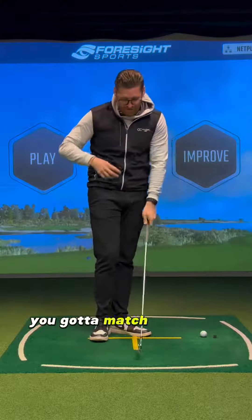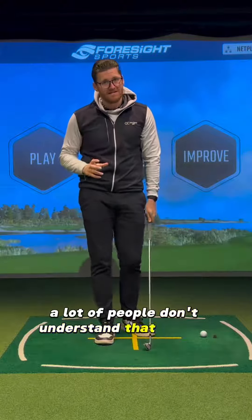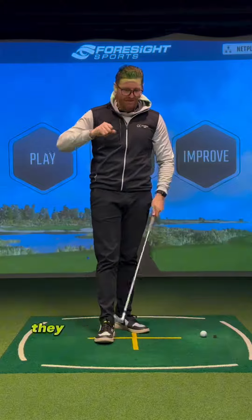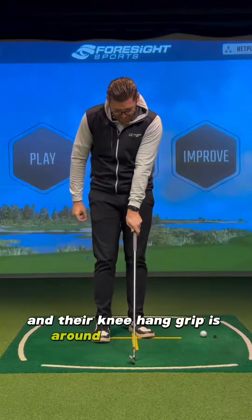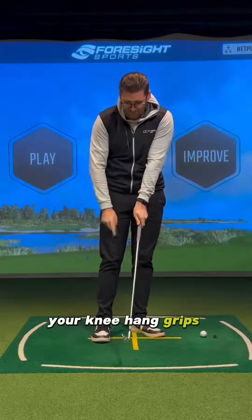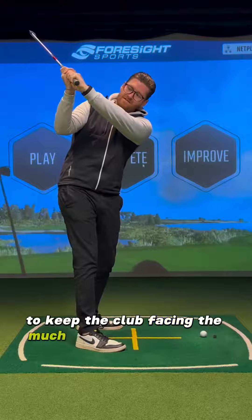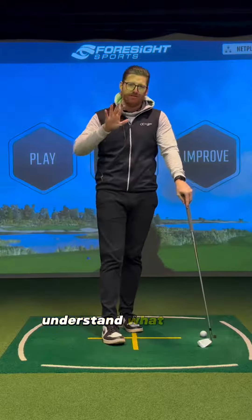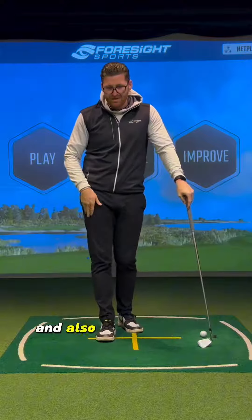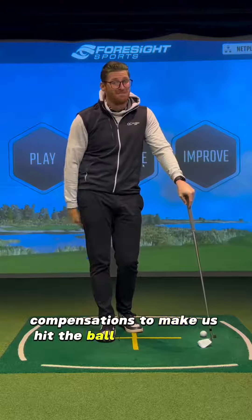You've got to match your grip type to what your wrist conditions are doing — a lot of people don't understand that. I have students that come in saying they want to get the bowed wrist at the top, and their lead hand grip is way over here like this. If your lead hand grip is around there like that, it advocates for a cupped wrist to keep the club face square before you get into a good position. So understand your match-ups, understand what drills apply to you, and also understand that some of our faults are actually compensations to make us hit the ball better.